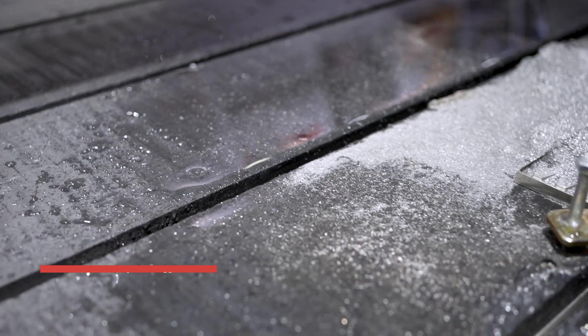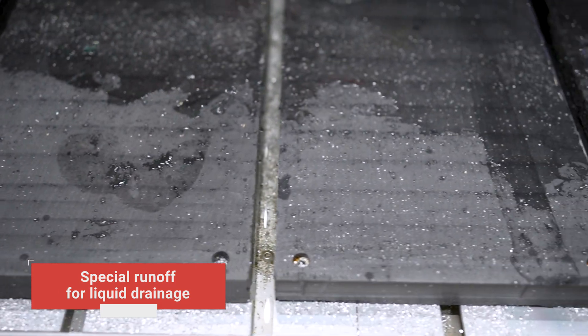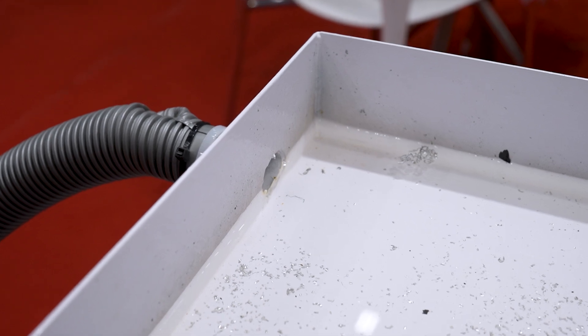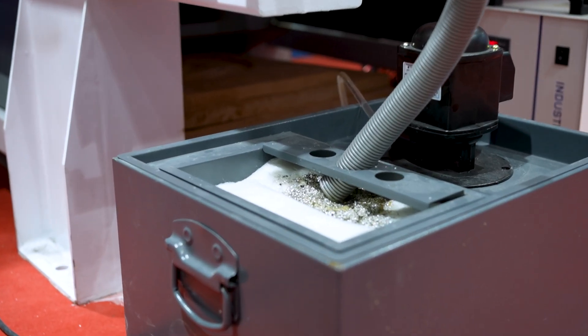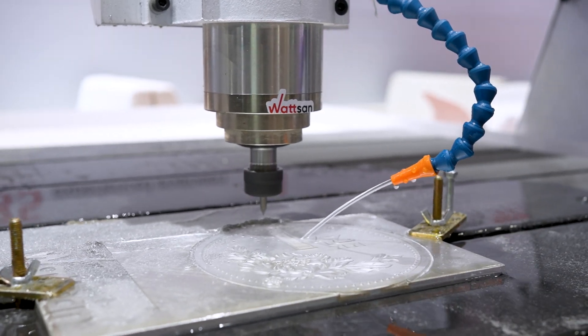Next, it goes into a special runoff for liquid drainage, which is required to prevent the guides and helical racks from flooding. Water is delivered back to the pump through the runoff and filter, and then it travels back to the nozzle.